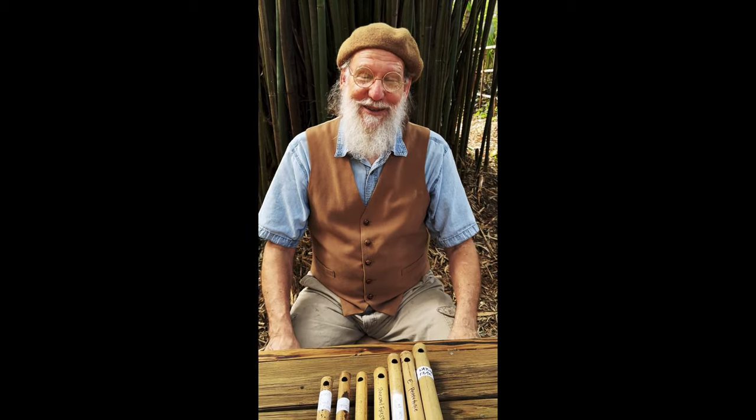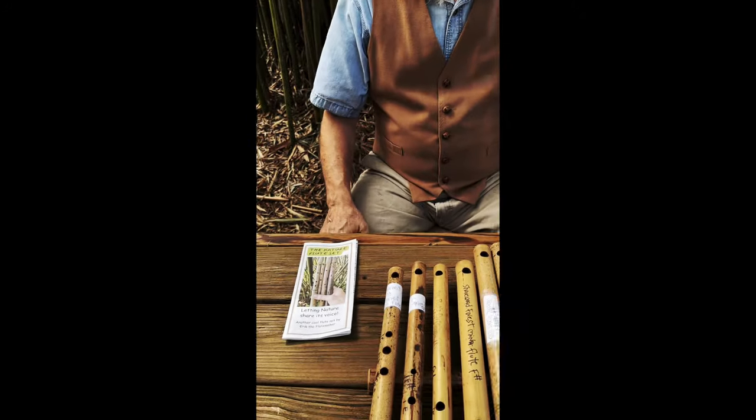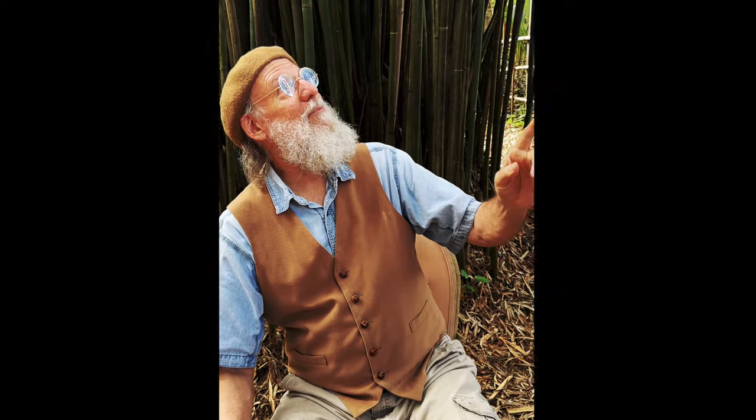We're also going to throw in how to improvise and how to blow a side-blown flute on a little brochure, and a nice cool little bag. Wait — that could be one of the woodpeckers! Wouldn't that be crazy? Let's go see if we can find them. Oh, that is awesome.